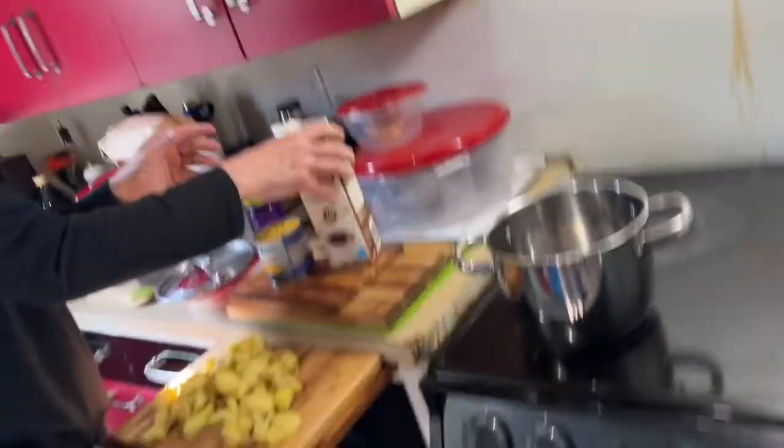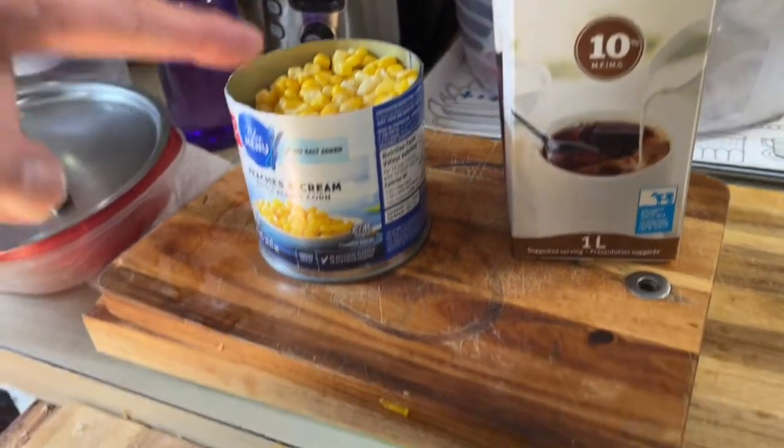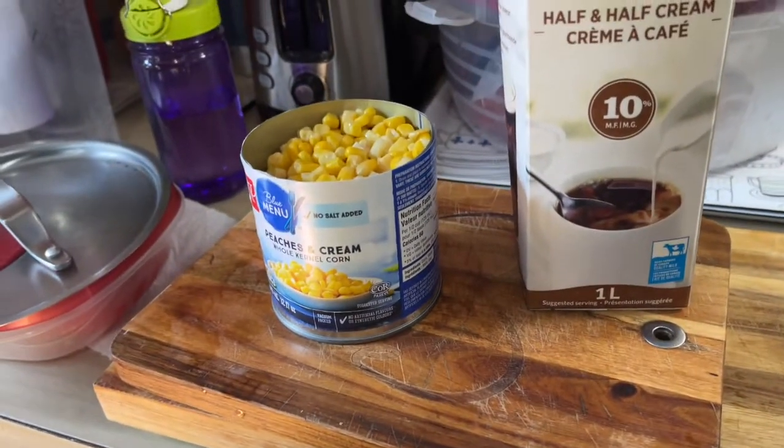So here's what we have. We have potatoes, we have half and half cream, and we have corn. Now the corn is pre-cooked so it just needs to be warmed up.